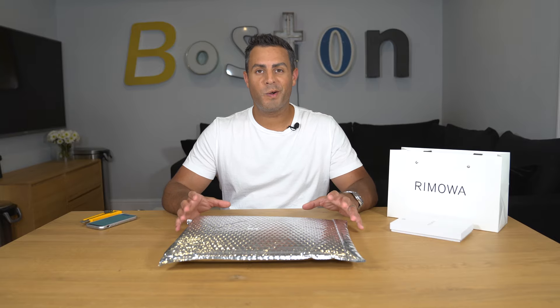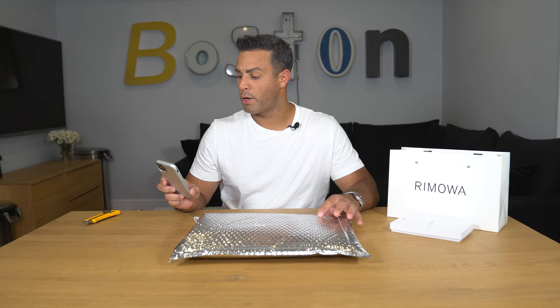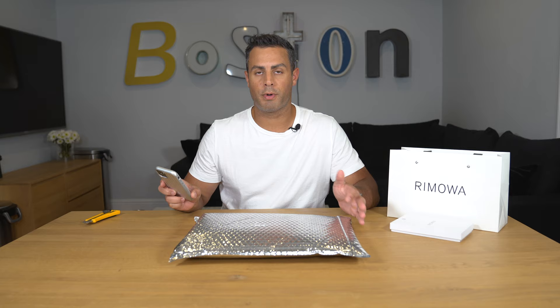Hey guys, welcome back to my channel. I've gotten my hands on the brand spanking new Ramoah sunglasses and in this video today I would like to unbox these and share my initial review on these Ramoah sunglasses. So I picked up the pilot red crystal mirrored sunglasses.